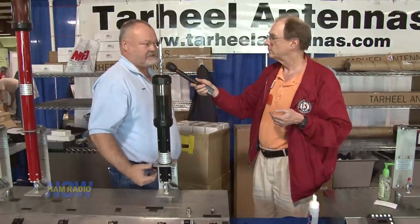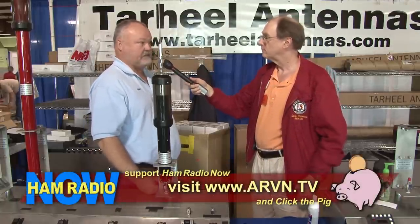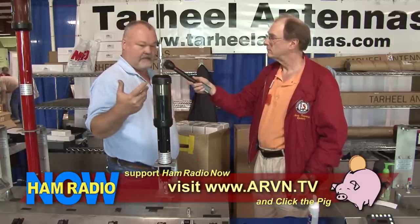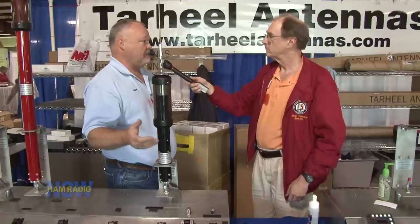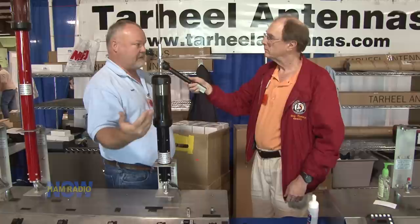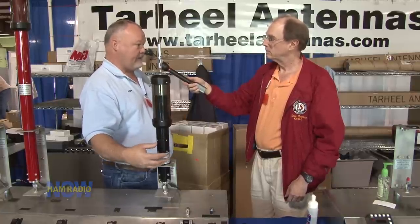Maintenance is very simple on the antenna. We tried to design the antenna where you didn't have to replace a bunch of parts, but it does require a little cleaning. The cleaning is basically just a wash of the antenna from time to time — just a soapy rag on the outside. You can do some plastic polish for the covers and wax for the normal painted area of the antenna.